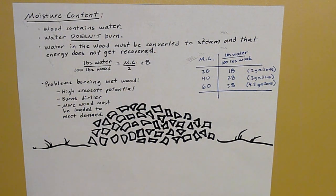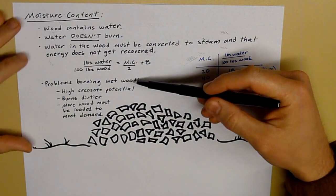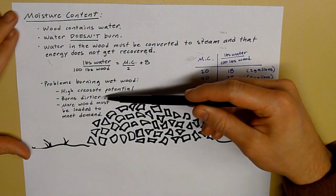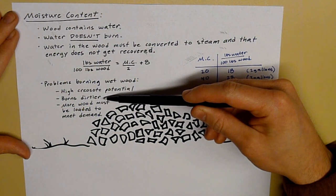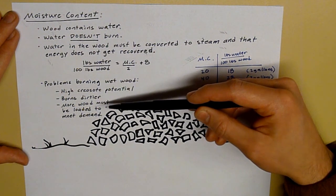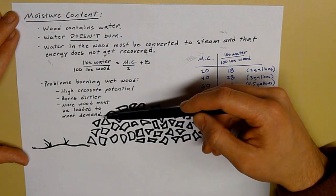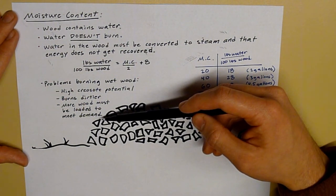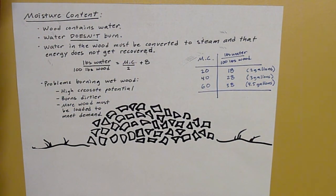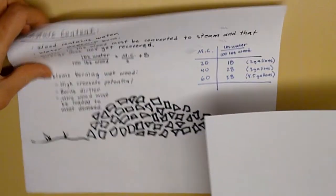The problem with burning wet wood is that because of all that moisture, you're going to have a higher creosote potential in your unit. Your unit's going to burn dirtier because it's not going to burn at the right burn rate — too much energy has to go toward converting that water into steam. And the more wood you're going to physically have to load to meet your heating demand. Let me go through a quick example to show you how much more wood you'd have to load.